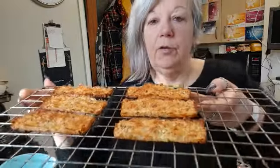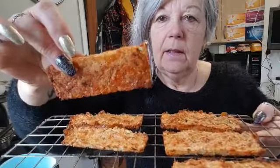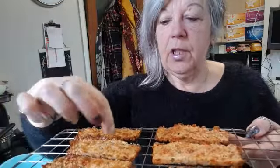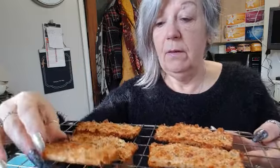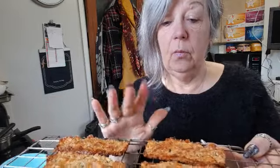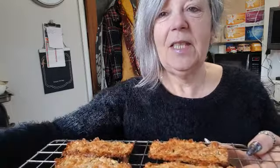Here they are on the tray — really, really crispy and golden. For a taster I usually cut them into about three, so we get three little squares each. These make a lovely treat or snack during the day — that's all one healthy A and one healthy B, and you can eat the whole lot in a day. They've come out more golden than normal, so I'm really pleased.